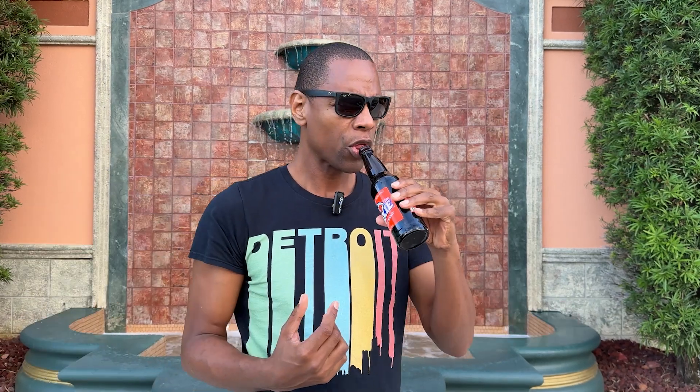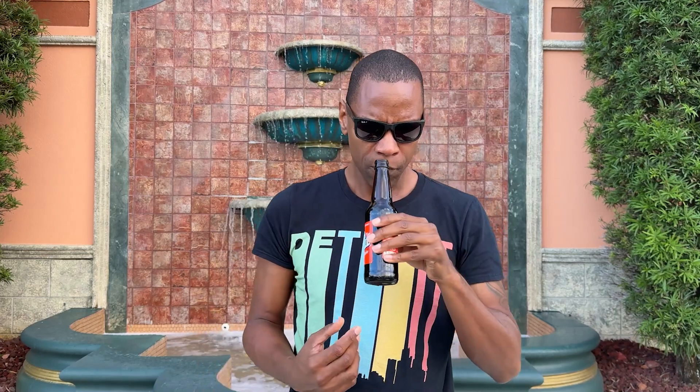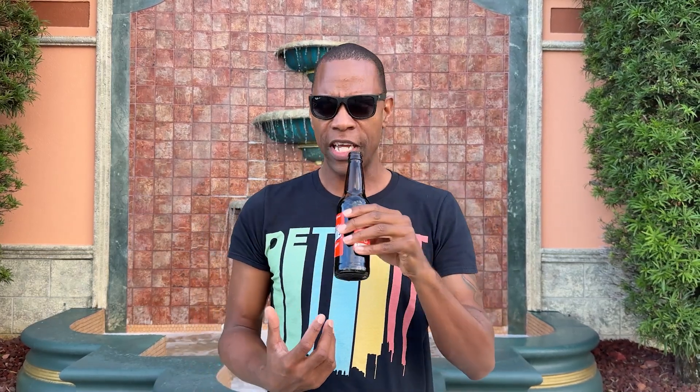Very bad aftertaste too. Almost tastes like the aftertaste of a diet soda. Initially it tastes like a root beer or a cream soda, and then it has a taste of stale gum. Definitely getting root beer right off the rip — that was probably the original smell I was getting. 80% root beer, 20% watered-down root beer, but it has an aftertaste that sticks on the roof of your mouth and on your tongue.